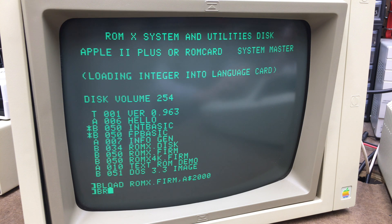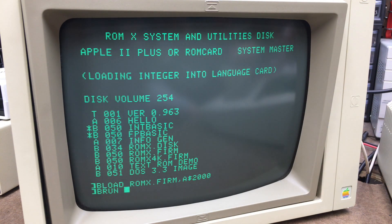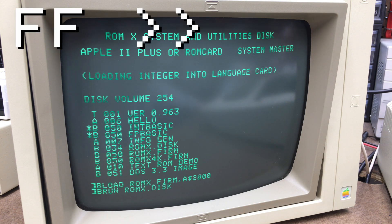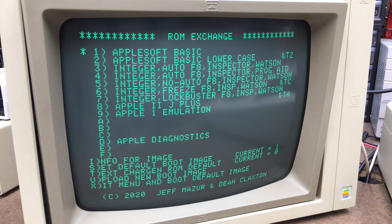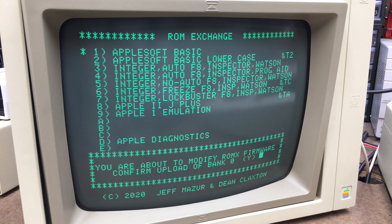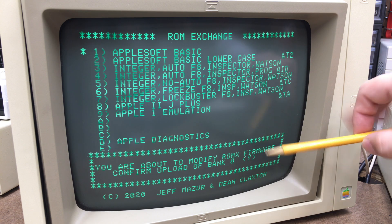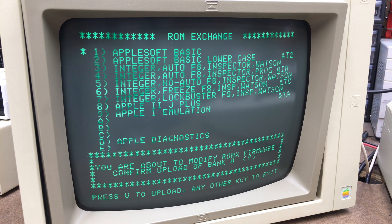Then we need to run the ROMX disk image — it's basically the same as the boot menu but allows you to rerun it from disk after you boot it up. Now we're going to hit U for upload and select a bank to program. To upload the firmware you select bank zero. It says you're about to modify ROMX firmware — confirm upload to bank zero. There's some checksumming — it will only allow you to upload or modify the ROMX firmware if what you've loaded into that slot is valid. We hit yes to confirm upload and then press U again to upload.